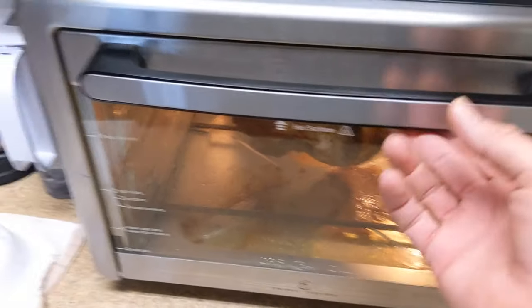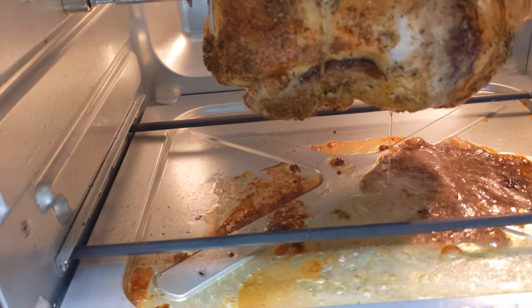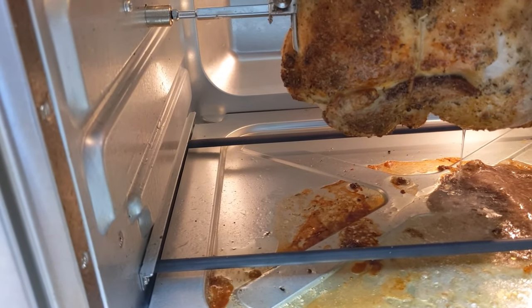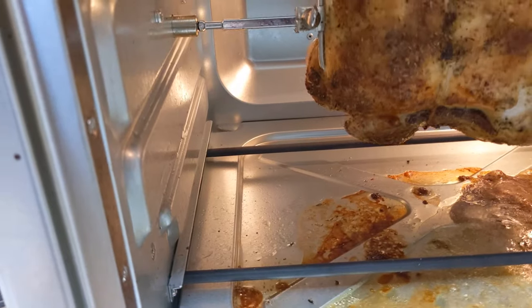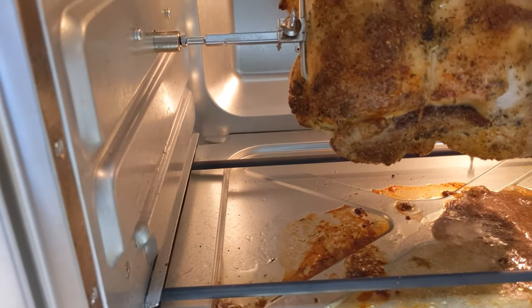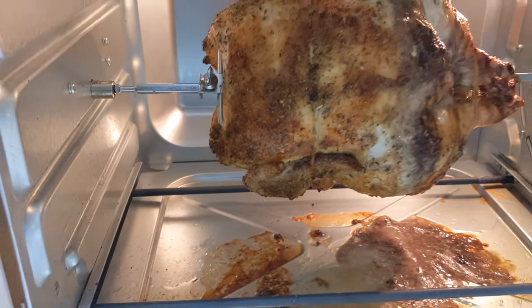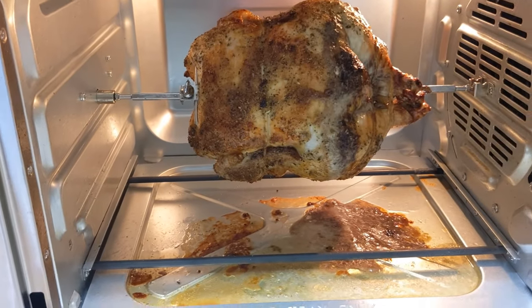Okay, we're at an hour and 20 minutes, and we're seeing a lot of white juices coming out, especially probably where I poked it. We might take this out and just let it sit — I think we're going to be done here. Let's stick it and see. Oh yeah, we're done. That was an hour and 20. We'll see how this turns out.